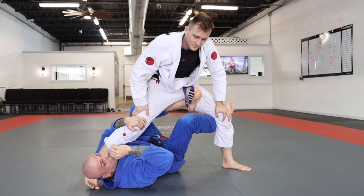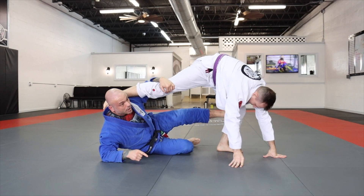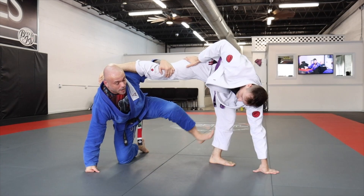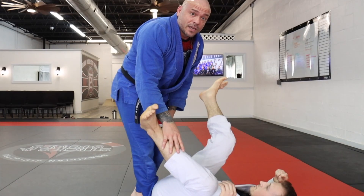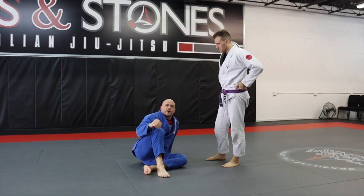To use the X guard to sweep, I'm going to extend my legs, off-balancing my opponent. When I extend and off-balance, I take my foot that's in the hip, drop it down behind the knee, rotate my knee underneath me, and start to come up. As I come up I drive forward, off-balancing him and completing the sweep. That is option number one.